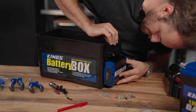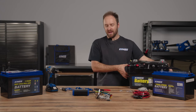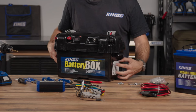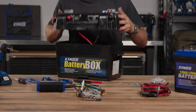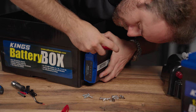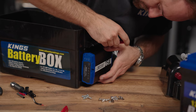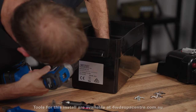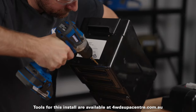Step one is to actually mount the DC-DC charger to the battery box. You could go to the top, but I think it will look a little better going directly to the side — it's nice and tucked away and easier to wrap your cables. I've positioned the DC-DC charger right in the middle and I'm going to use the four mounting points as a template for where I need to drill my holes.